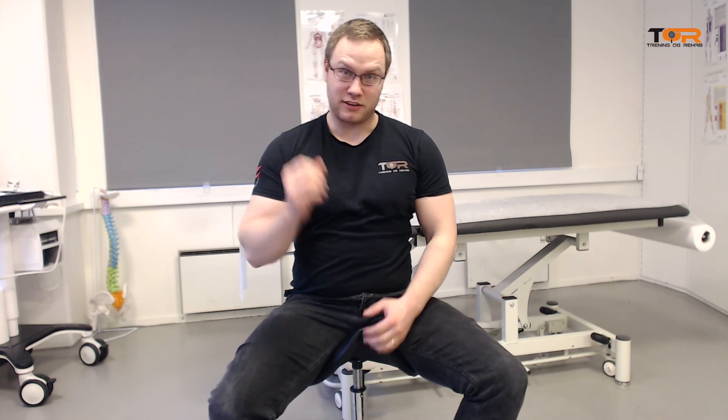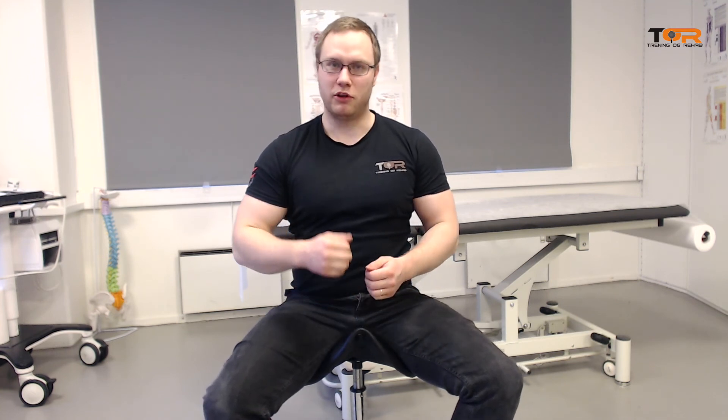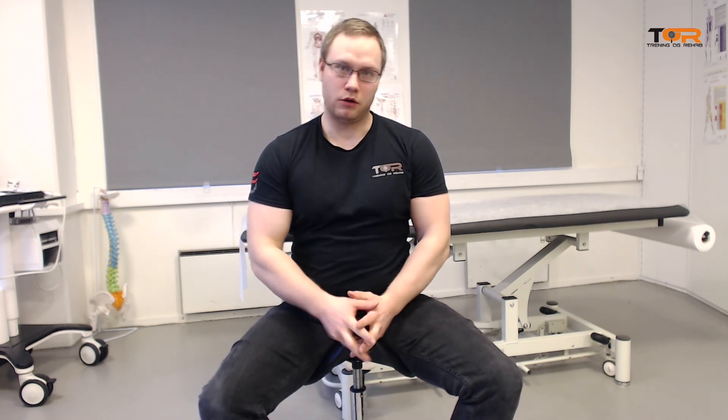These exercises that I just showed you are mainly for the splenius capitis and cervicis, longissimus, and semispinalis muscles, which are of course also very often injured along with the levator scapula and trapezius muscles. So please start carefully — I'm guessing you do not have an idea how much trouble these exercises can cause if you start too heavily.